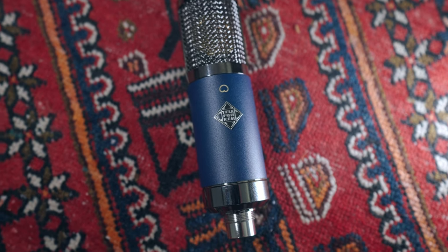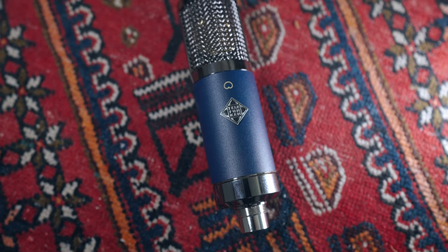The TF11 has a UK-made Carnhill Transformer, and in use, this would sound a little brighter than something like the Telefunken Copperhead. This is very airy — it's just very nice — and it sounds good on a couple of different things, which you are about to hear in just a little bit.